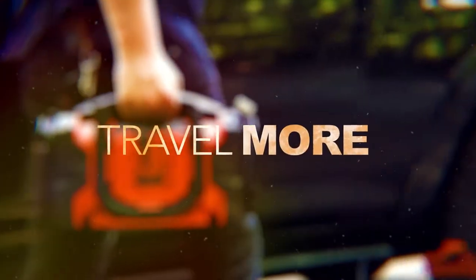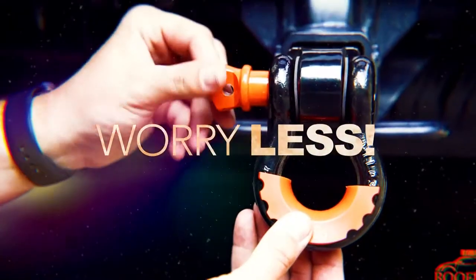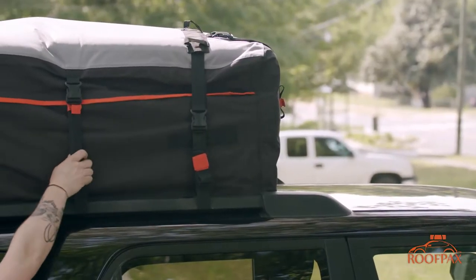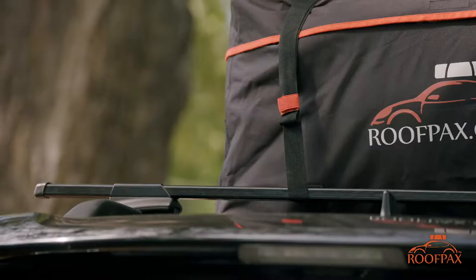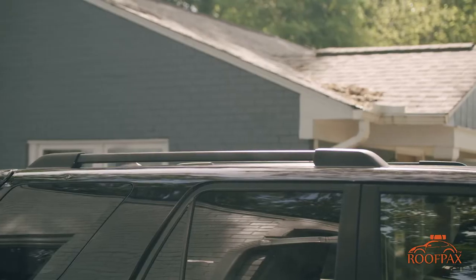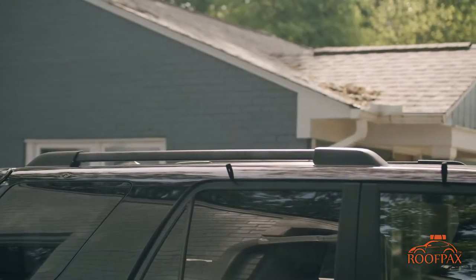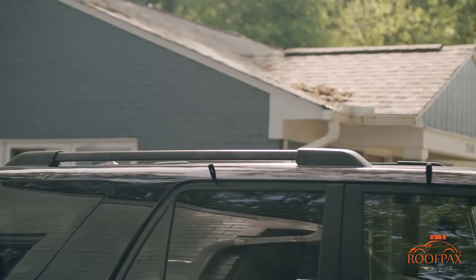Roof Packs here, and thanks for your interest in our products. Our car top cargo carrier has been engineered to fit almost any vehicle. The sturdy straps all around make it compatible with raised side rails, roof racks, crossbars, baskets, and if none of these are installed on your vehicle, you can always use our six included patented door hooks.